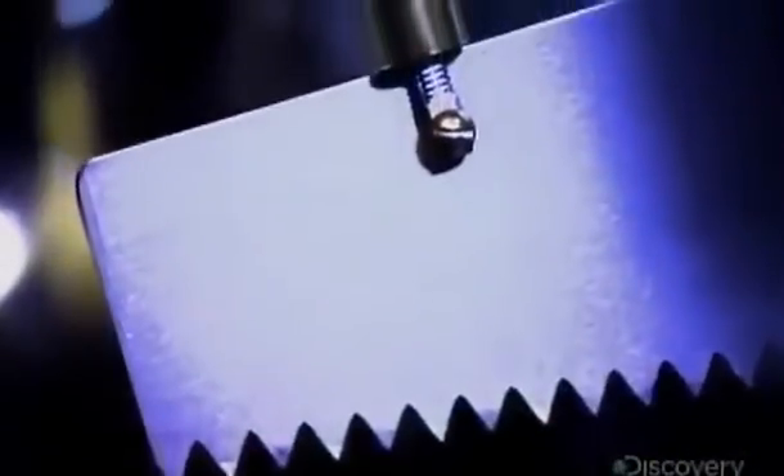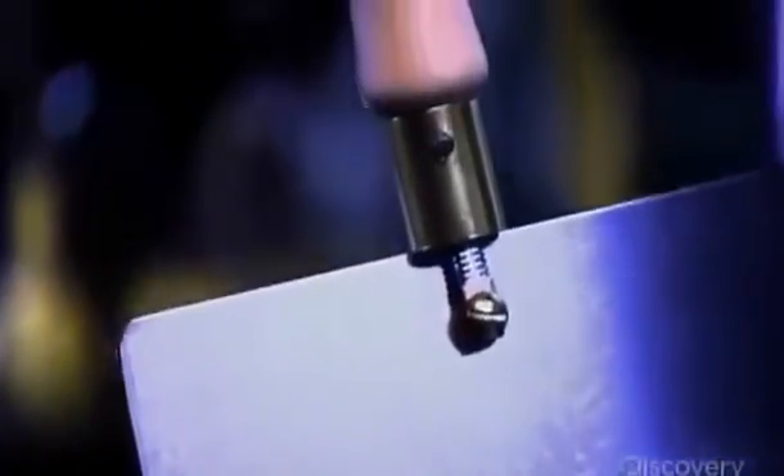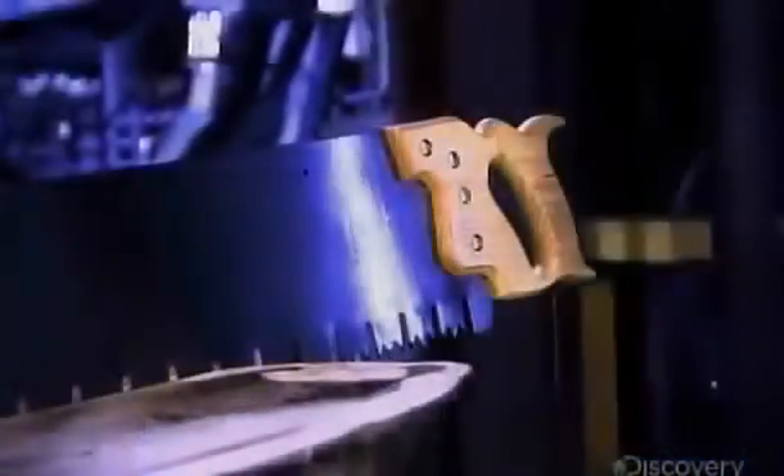Pushed and pulled through the trunks of trees, its jagged blade can handle any job — that is, until the person operating it runs out of gas.